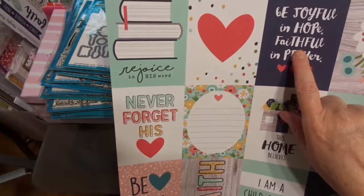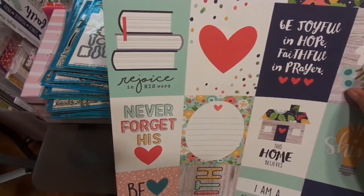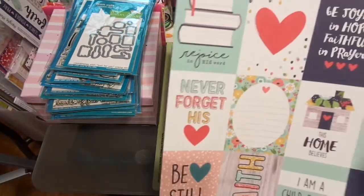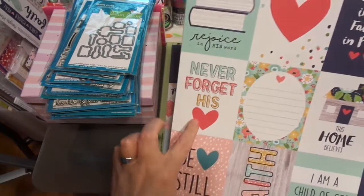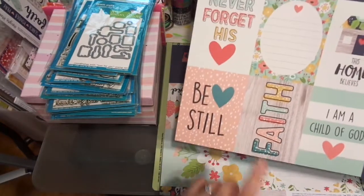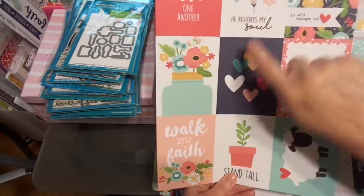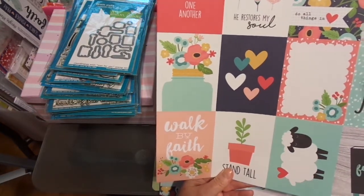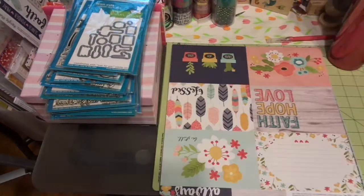This one is Simple Stories — Faith. 'Rejoice in His Word,' 'Be Joyful in Hope,' 'Faithful in Prayer,' 'Never Forget His Love,' 'This Home Believes,' 'Shine,' 'I Am a Child of God,' 'Be Still,' 'Love One Another,' 'He Restores My Soul,' 'Do All Things in Love,' 'Hope, Faith, Love, Charity,' 'I Love Jesus,' 'Walk by Faith,' 'Stand Tall,' 'Faith.' That is beautiful.